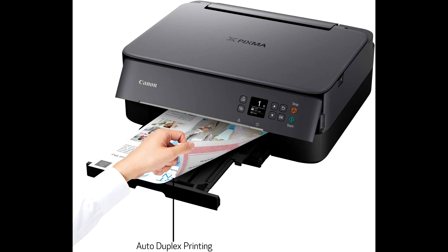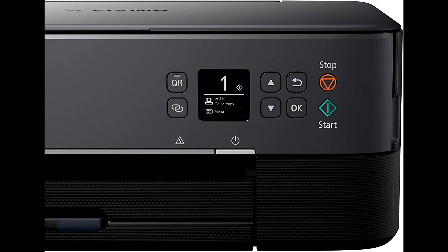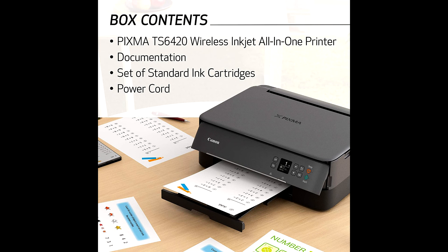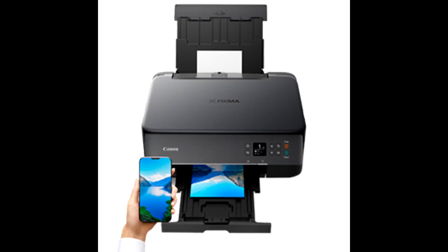The compatible ink for the TS-6420 All-in-One Wireless Printer are PG-260 and CL-261. The TS-6420 can handle your everyday tasks with ease, from scanning an old handwritten recipe to printing crafts from the Canon Creative Park app. Whether printing from your computer or wirelessly from your smartphone, the TS-6420 is an effortless all-in-one printer that fits your everyday printing needs.